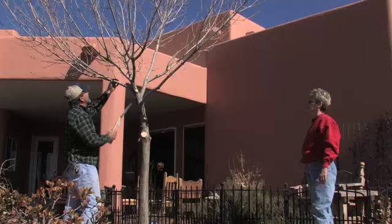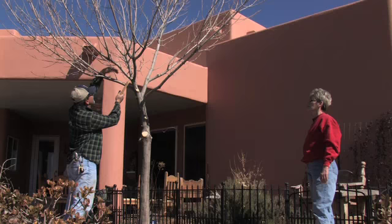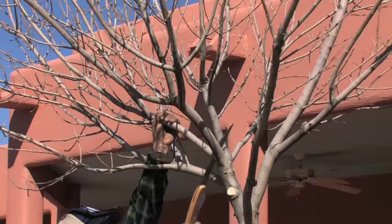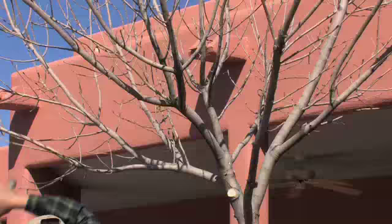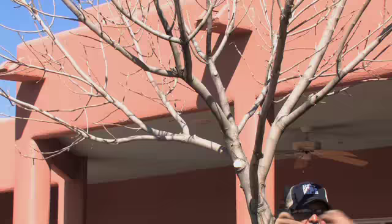We definitely need to take this one out, because it's crossing over this one and it's in between, interfering with the central one. You can also look for any of these little twigs in the center kind of growing into each other.